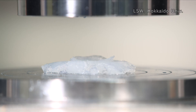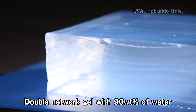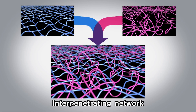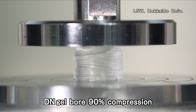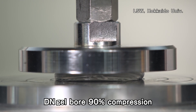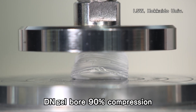For a double network gel, it is extremely mechanically strong and tough. This kind of tough double network gel consists of two kinds of networks interpenetrated with each other. One network is very brittle and another network is very stretchable, and this kind of structure makes a double network gel very strong and tough.